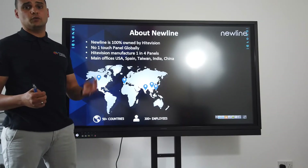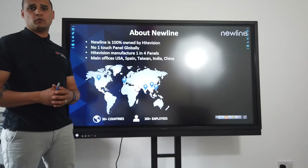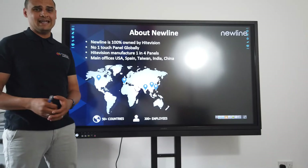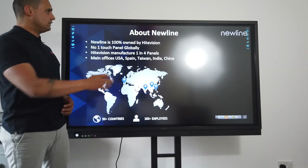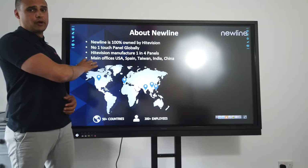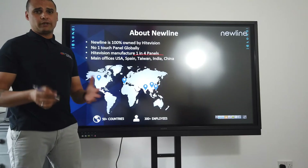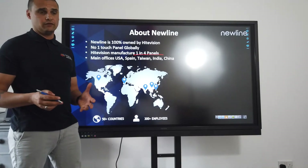Most screen manufacturers go to one of four factories in the world to make their screens, so it doesn't really matter whether it says Panasonic, Samsung, Newline, Smart, or whatever — generally they're all coming out of the same factories. Newline is owned by a company called Height Vision, and Height Vision manufacture 25% of all of the touchscreens currently in use in the world.